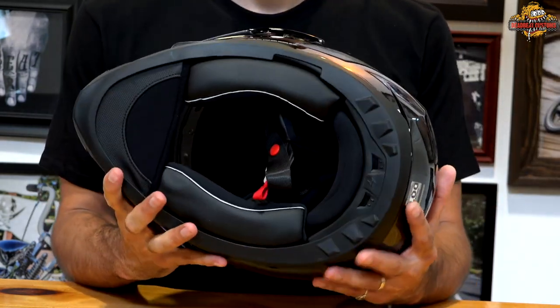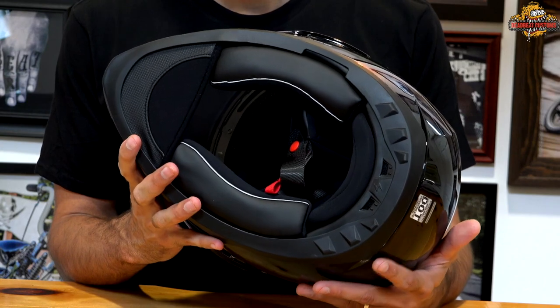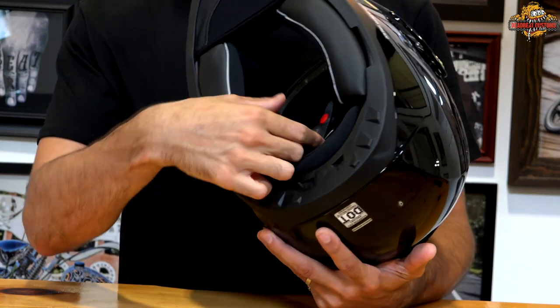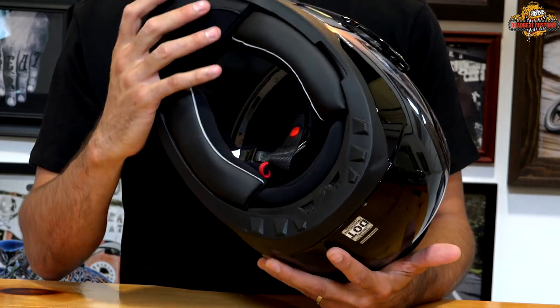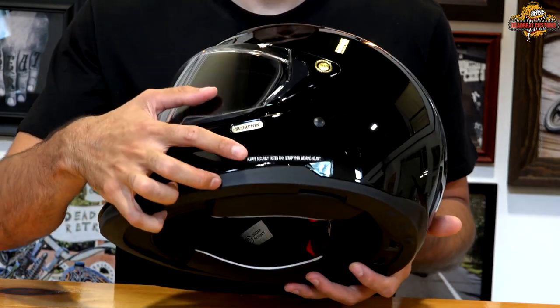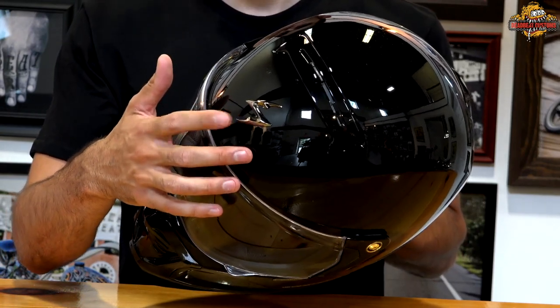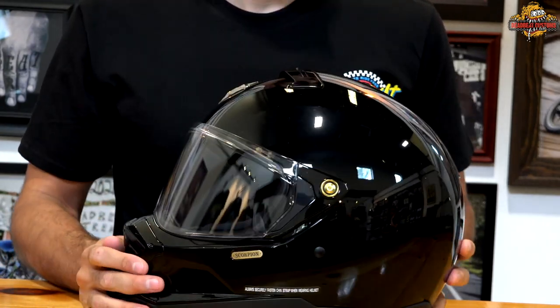The liner is an anti-bacterial liner — it is removable and washable. You have a D-ring on your chin strap just like all helmets, Scorpion branding on the side, and the signature Scorpion logo up top.